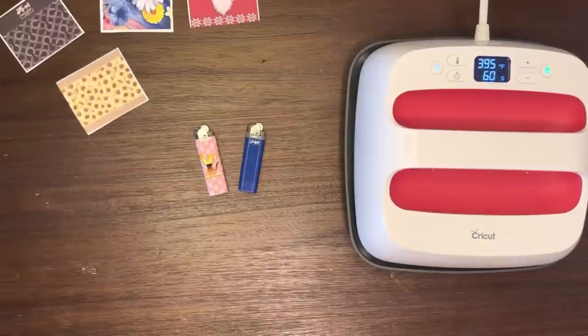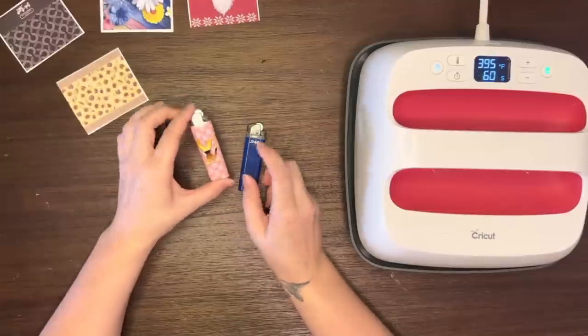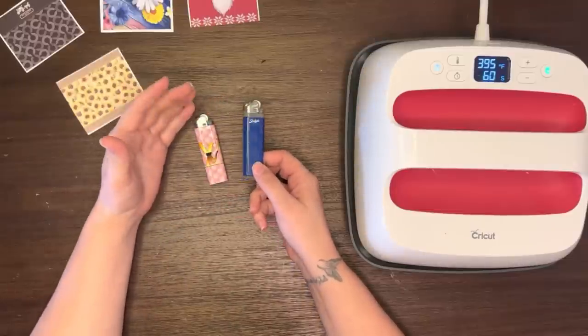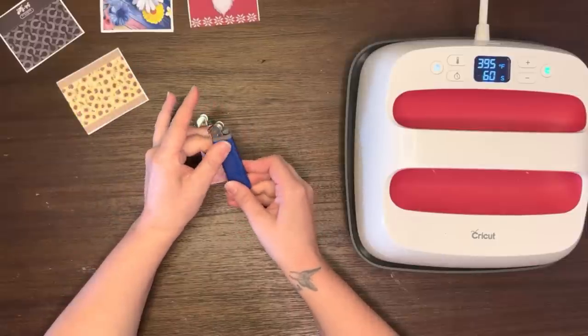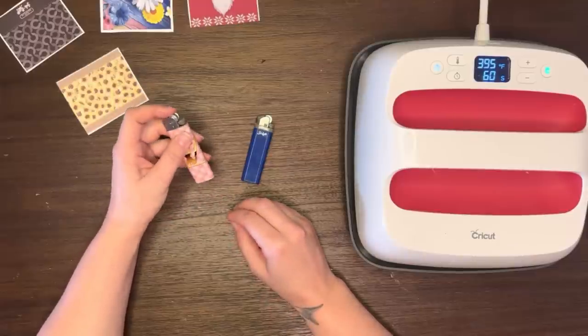Hey everybody, welcome back for another sublimation tutorial. Today we're going to look at how you make customized sublimation lighters. You do just use a regular standard lighter — they're not specifically made for sublimation, but there are ways to make a sublimated item with tricks that you can learn. I'll go ahead and show you the steps so you can make cute little designs for your lighters.